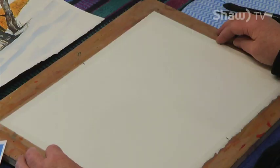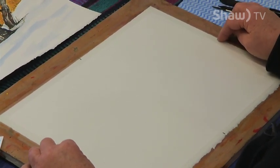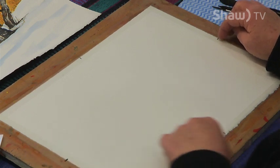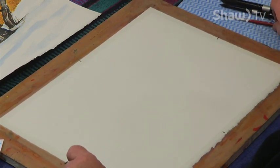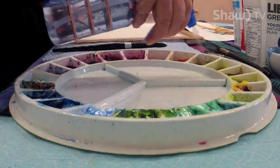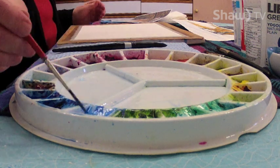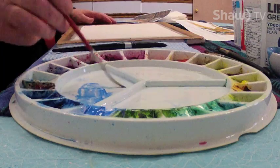I'm painting on Arches 140 pound cold pressed paper. I have it attached to my board with hockey tape — clear hockey tape — and I have marked the halfway marks on each of the four sides just to give me a bit of a format. I'm going to draw with my brush. First I need to activate my paints by spraying on my palette. Then I'm going to use the lightest of the blues, cerulean blue, to do my drawing and I'll look at my main reference for this.